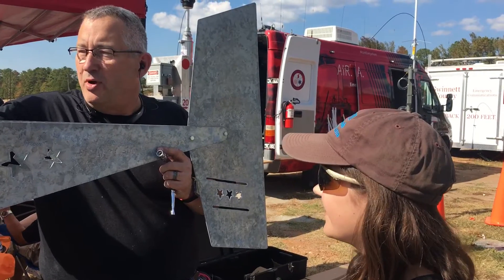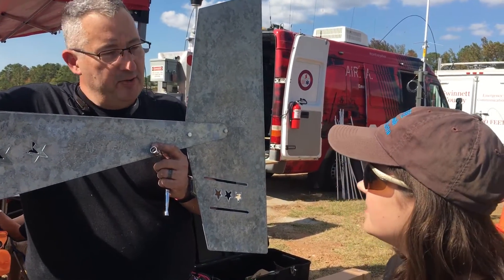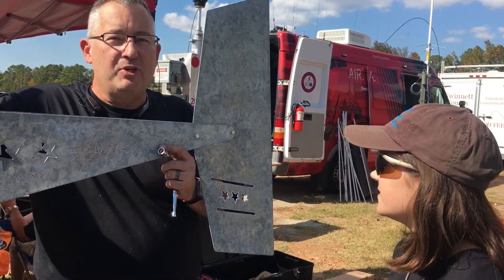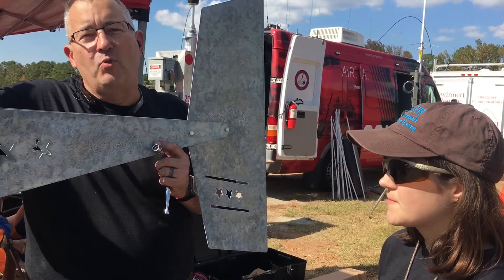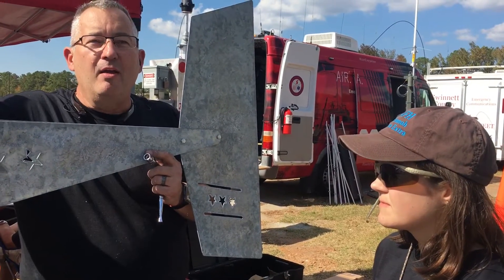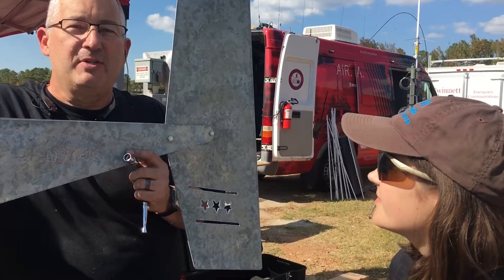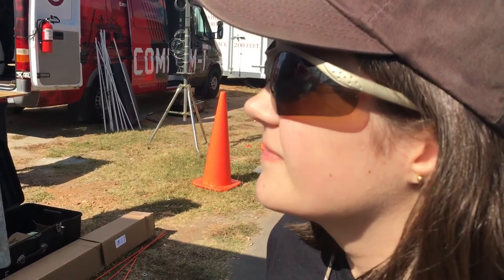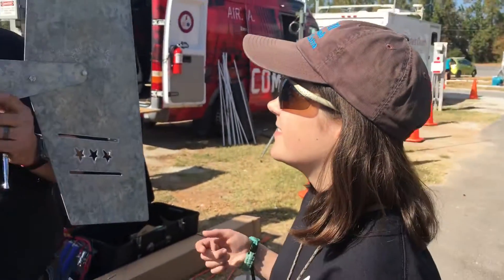This is from Missouri Wind and Solar. We're here at Stone Mountain Ham Fest, just outside of Atlanta, Georgia. We're going to be setting this up in a little bit and it's going to be powering the station for the special event, which will be N4A, November 4 Alpha. So this is going to be generating the power for the station, and we're going to be using one of your hex beams — a sentinel hex beam.